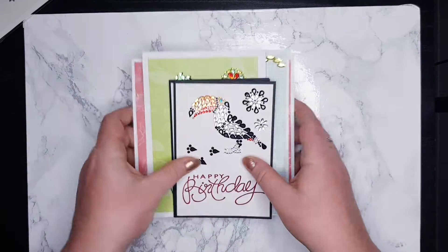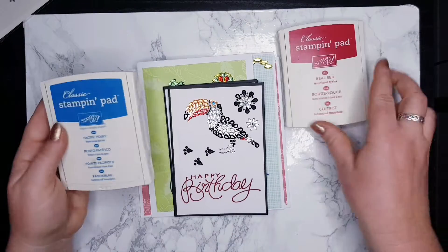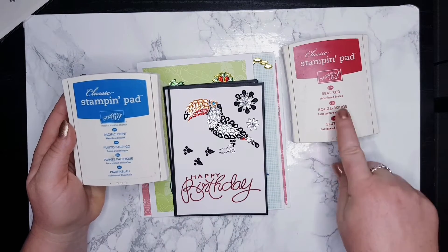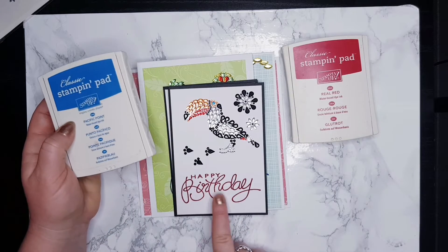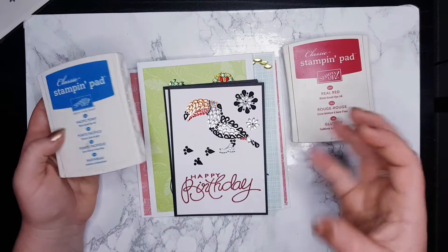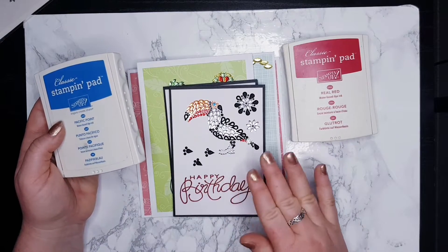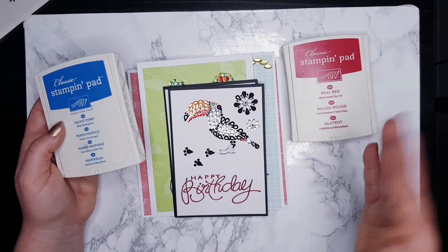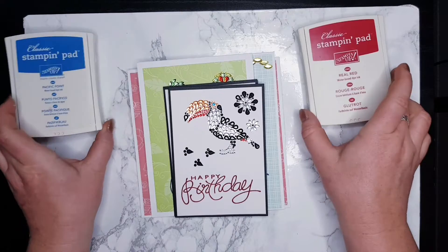So what I used - I used these two ink pads from Stampin' Up, which are Really Red and Pacific Point, to stamp all of this. I know it looks really dark but it is definitely this red. I used the stamping pad to stamp a couple of times, so it wasn't just one stamp, it was a couple of times.